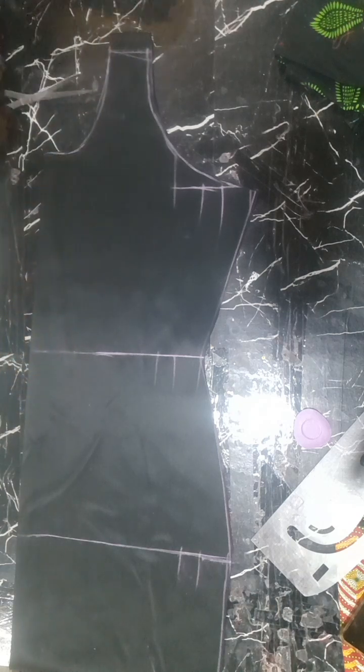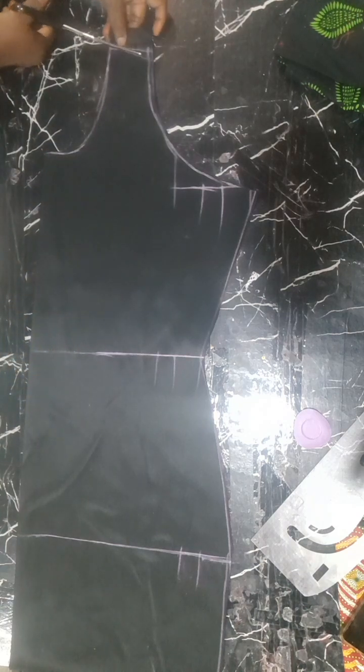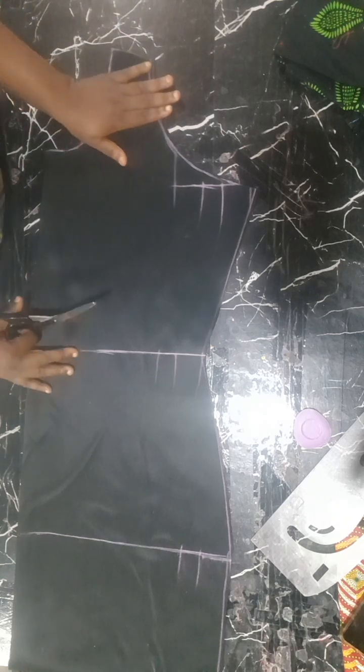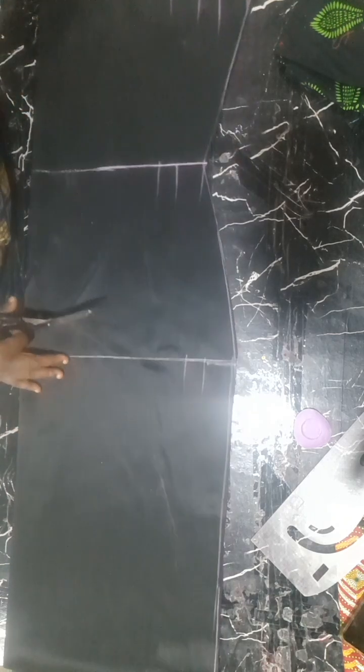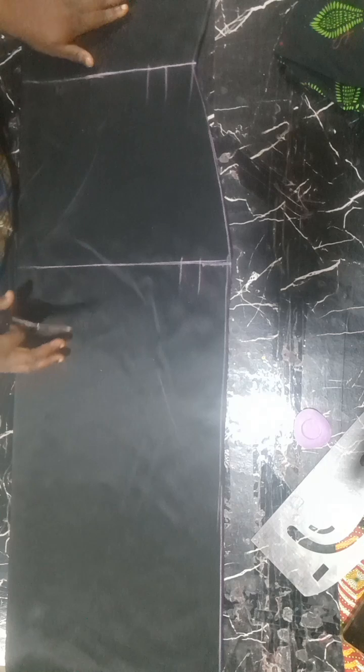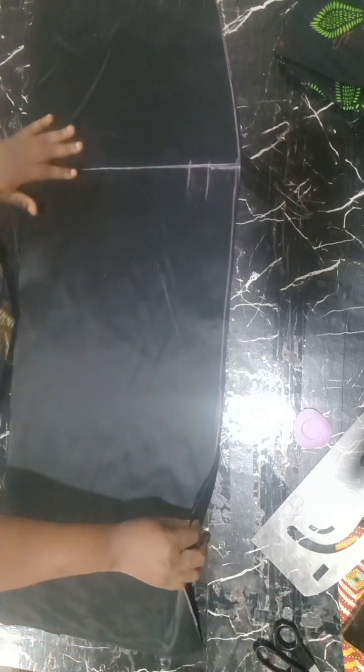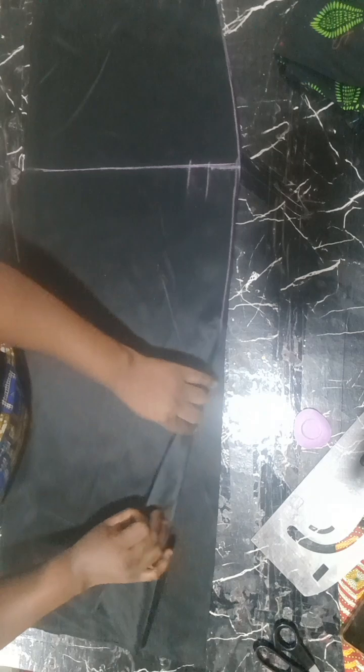I'll slant the shoulder like so. This is what we have. By the time I open it up, you're going to see how it looks. So let me open it up — this is how it looks. You can see we have our camisole ready. Thank you all and God bless you, see you on my next tutorial.